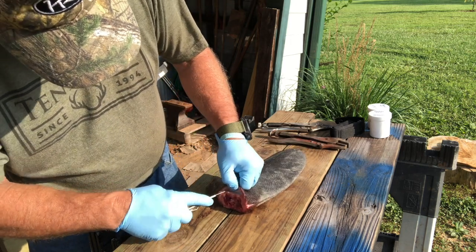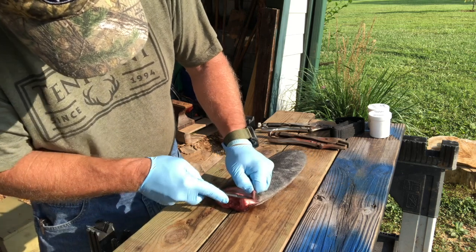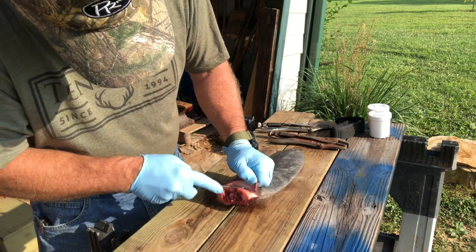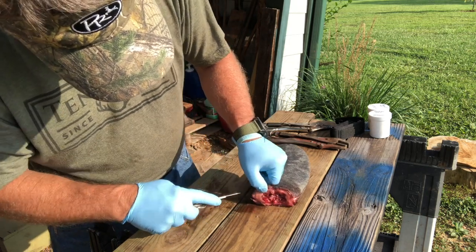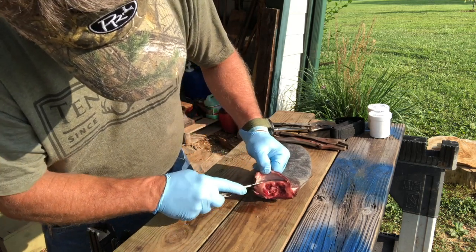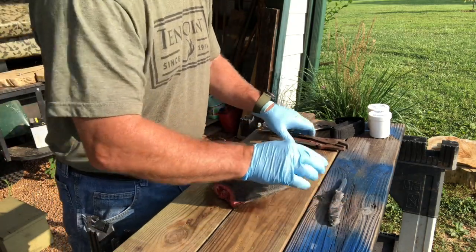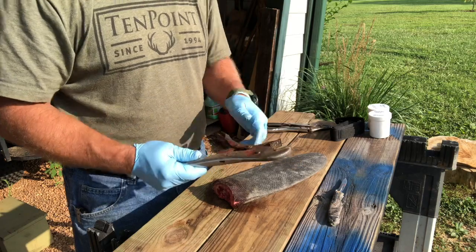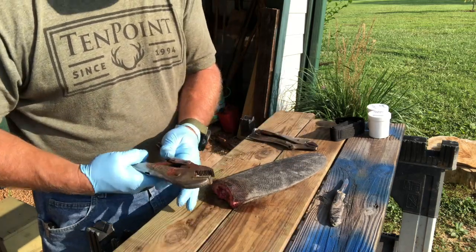There is a market for beaver leather by the way, if you're interested — I've never really pursued it, but there's a market for the leather on these tails. They make wallets and stuff like that out of them. What I found the easiest thing to do is take two pairs of vise grips.